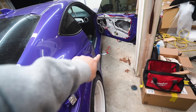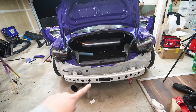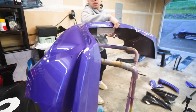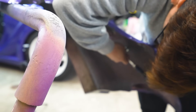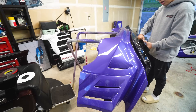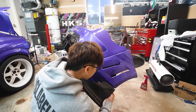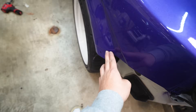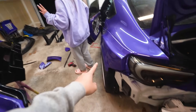Both quarter panel pieces and side skirts are on. Now it's time to slap on the rear bumper. We have our carbon diffuser and carbon spats. We've got to be extra careful though, because whenever I put on the bumpers I always end up scratching the area right here — and this is fresh paint. I've got to have Cheryl help me out so I don't end up scratching it.